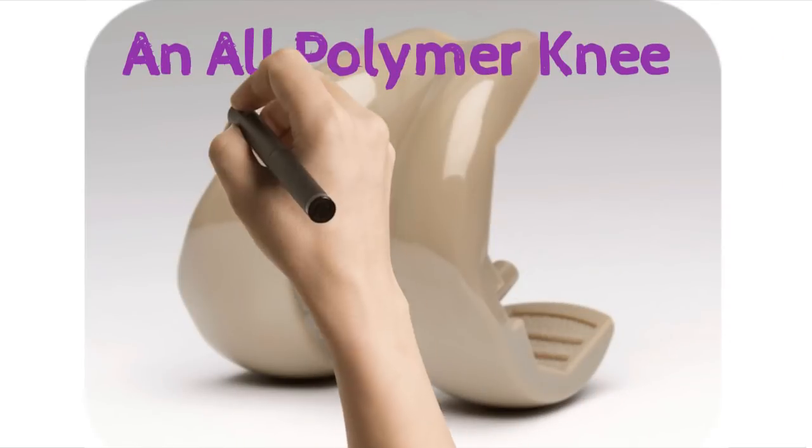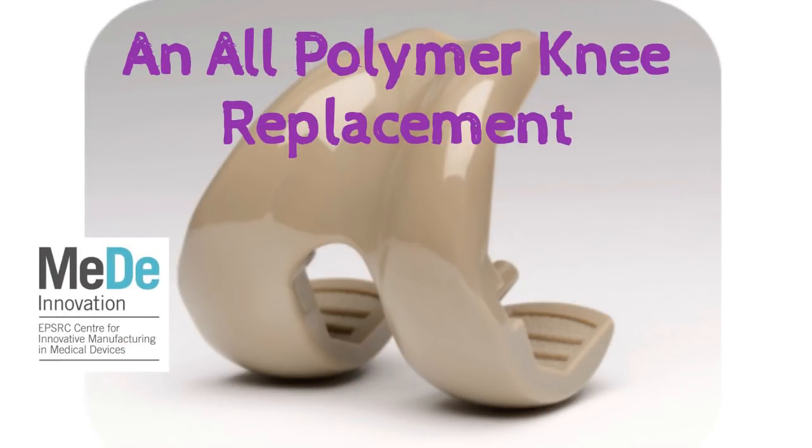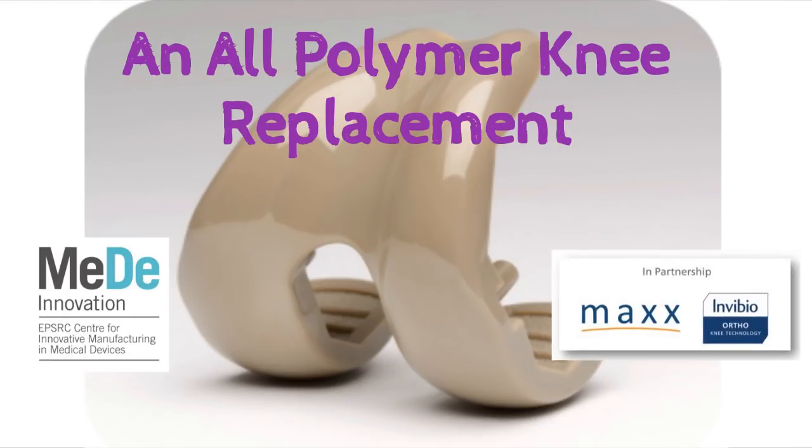An all-polymer knee replacement — a MediInnovation collaborative project with Invibio.